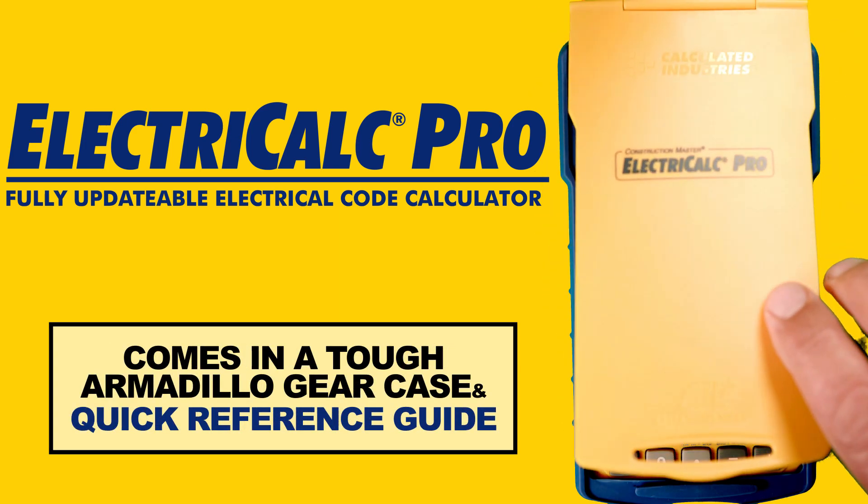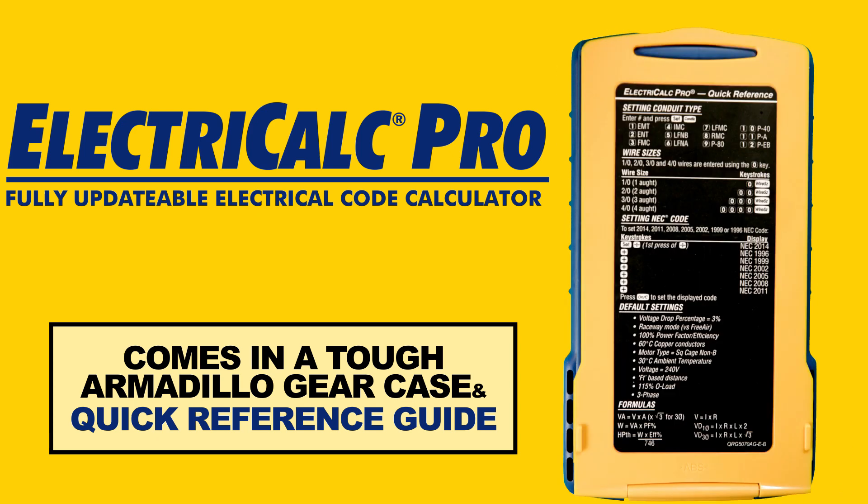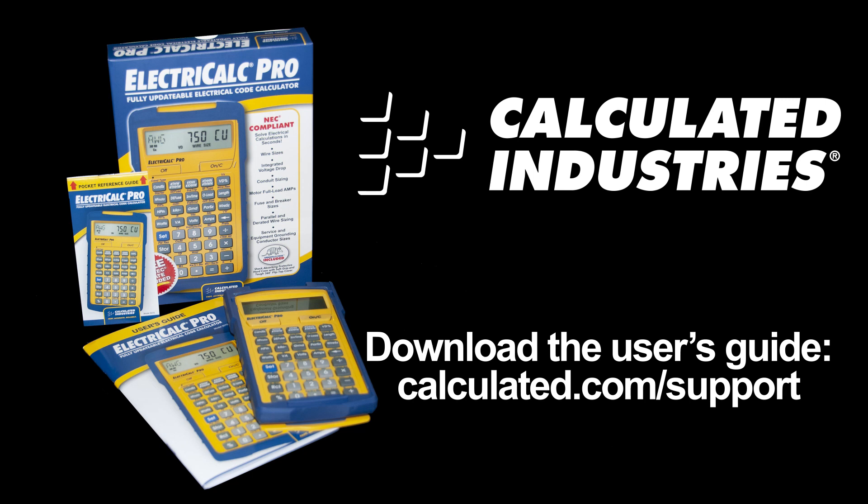The ElectriCalc Pro comes in a dust, moisture, and shock-resistant armadillo gear case with a quick reference on the inside cover. The unit comes with a 64-page user's guide and handy pocket reference guide that you can bring with you wherever you go.